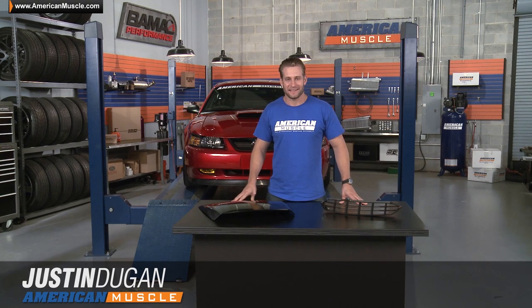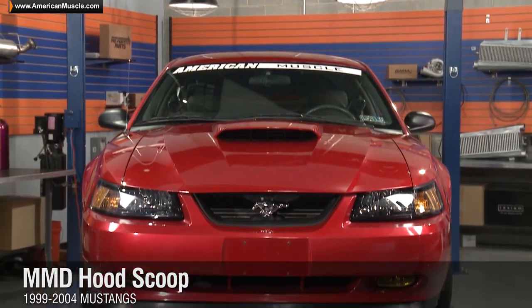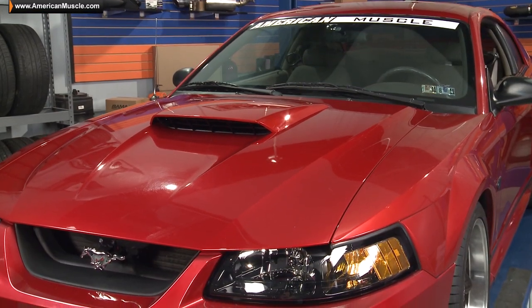Hey, Justin here with AmericanMuscle.com, and I'm going to be taking a closer look at MMD's unpainted and pre-painted hood scoop, available for all 99-04 Mustangs.